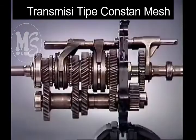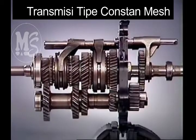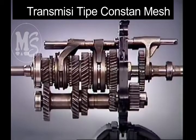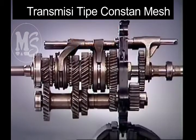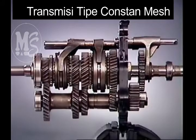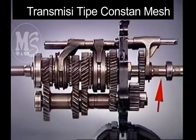With engine rotation and the clutch engaged, the input shaft transfers its motion through the counter shaft to rotate the gears on the main shaft. In this neutral condition, the engagement sleeves and hubs splined to the output shaft are stationary. No drive is transmitted to the output.